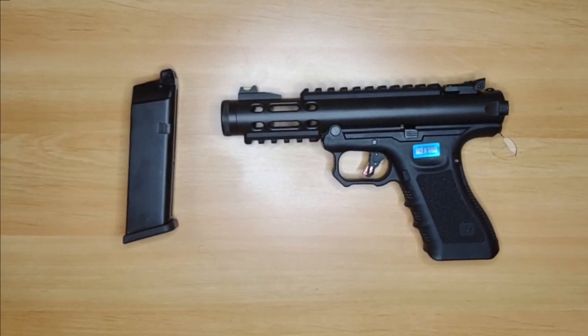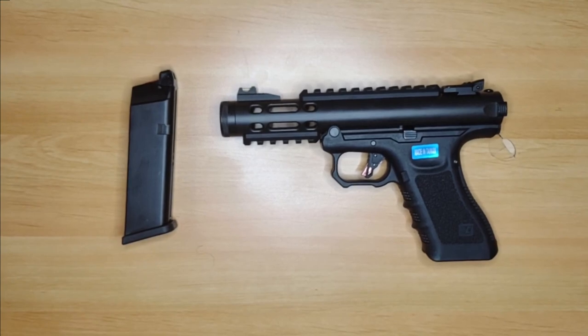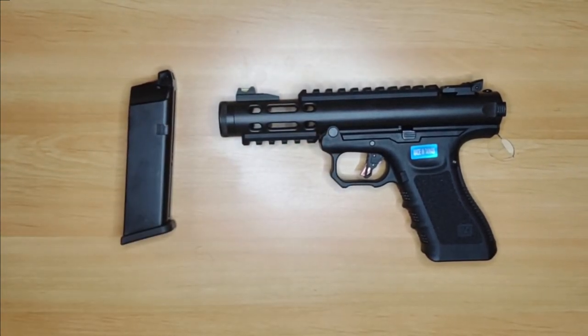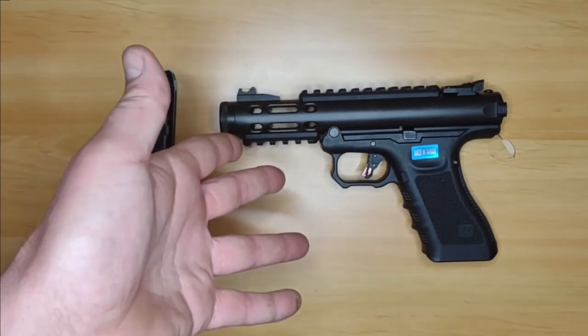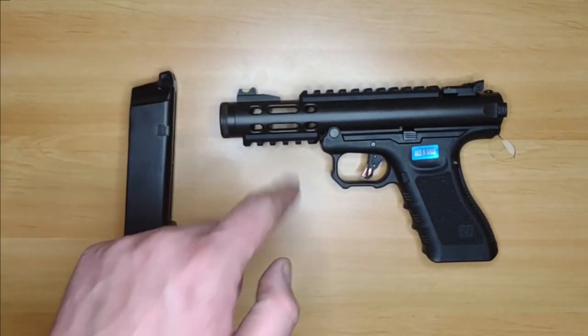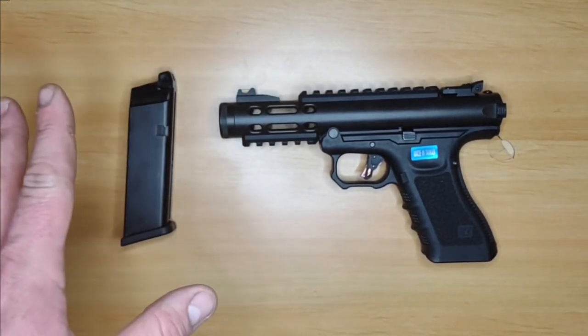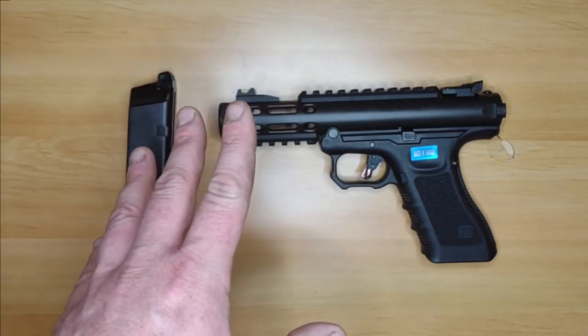Hello there folks, my name is Ben and this is a Shots Fired Airsoft video. Today we aren't really doing a review of the Galaxy Gas Blowback because there's not really much to review — it doesn't really work, and I have a sneaking suspicion it isn't just my one. There are two major issues with it that make it a no buy at the moment.